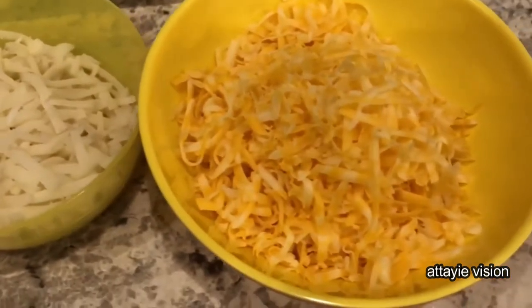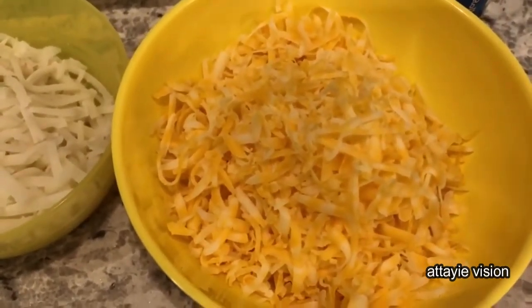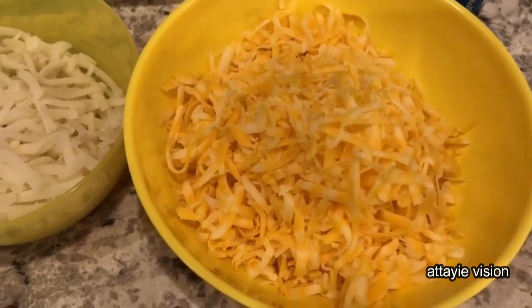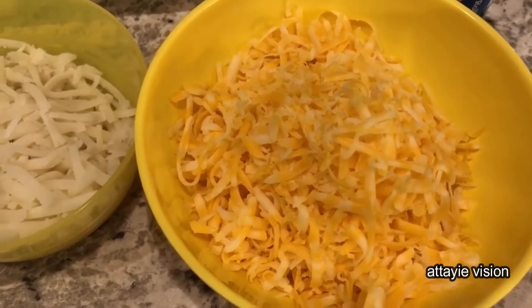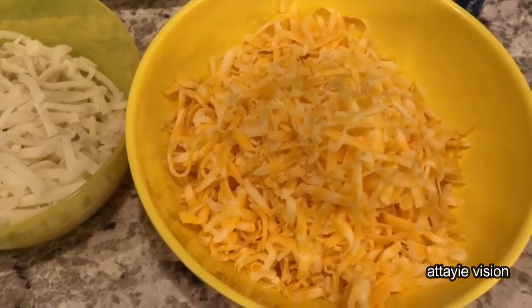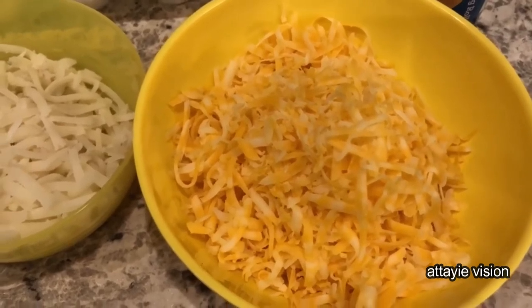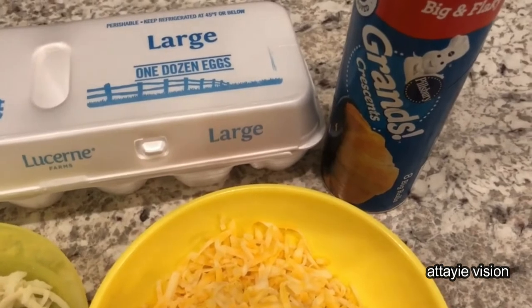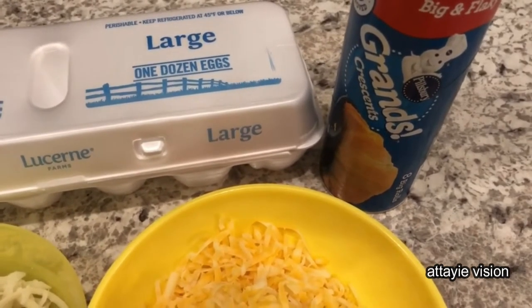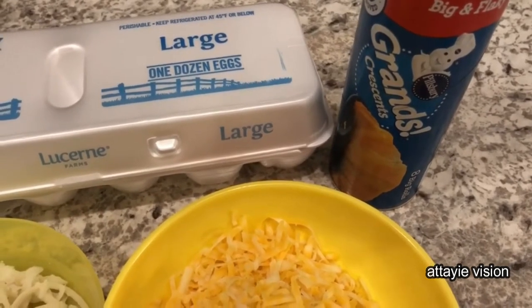And then I have some shredded cheddar cheese. I shredded my own cheese from a block. I prefer when making casseroles and things like that to shred my own cheese, because pre-shredded cheese has a coating on it and it doesn't melt as well. You are also going to need some crescent rolls. I am using the Grand's crescent rolls, but you do not have to — regular crescent rolls will work too.